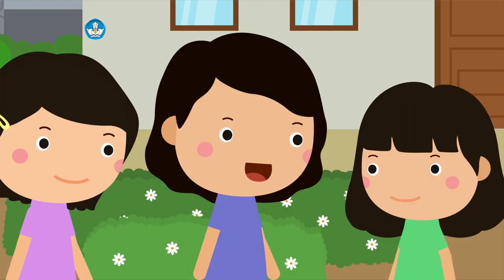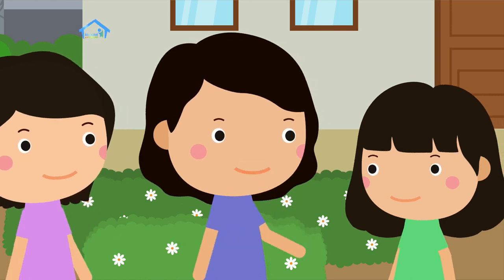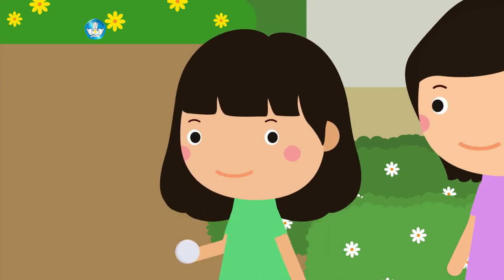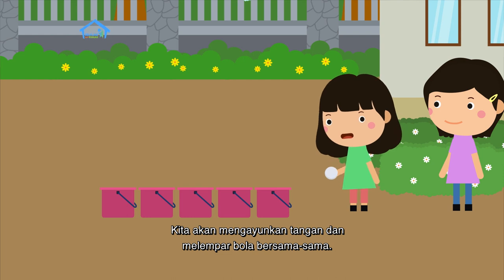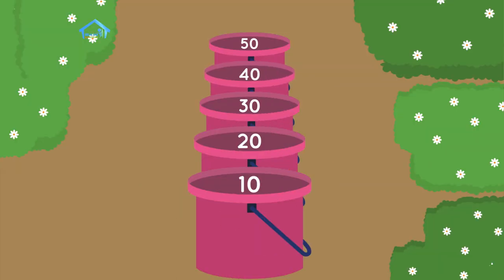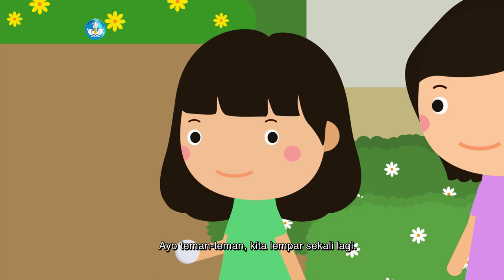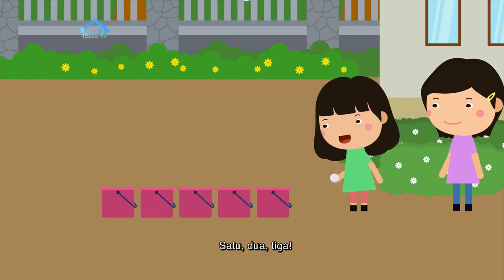70, Bu. Wah, adik pintar! Sekarang, gantian adik yang melempar bolanya. Teman-teman, ayo bantu aku — kita lempar bola ini bersama-sama agar masuk ke ember dengan nilai 50. Semuanya bersiap, kita akan mengayunkan tangan dan melempar bola bersama-sama. Satu, dua, tiga! Ayo satu kali lagi, sudah siap semuanya. Satu, dua, tiga!